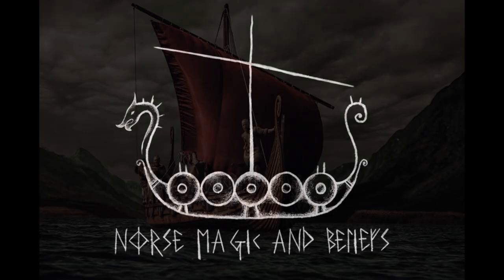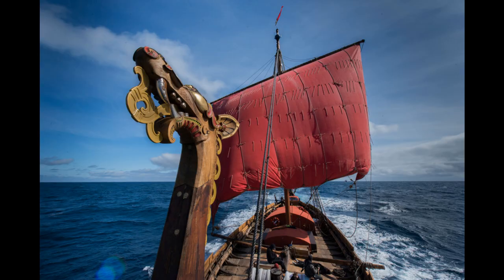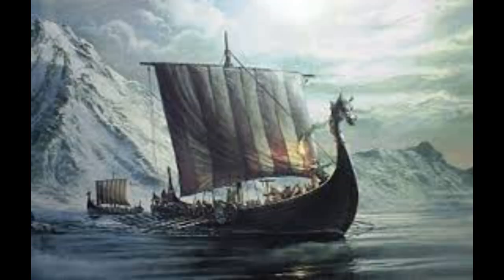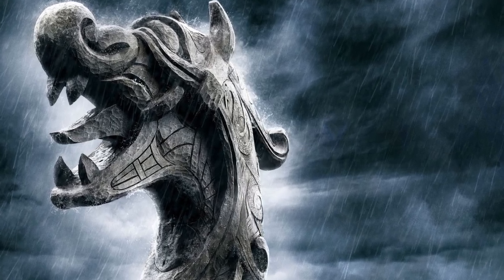Welcome everyone! Just got a quick video here with a few really interesting sources for you, speaking today about the famous dragon head on the Viking ships. What was it for and why was it a dragon — why not something else? Well, as usual, it has a much more spiritual purpose than most of you already know.